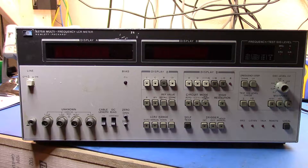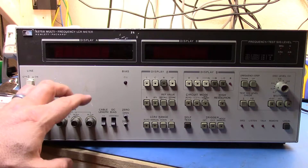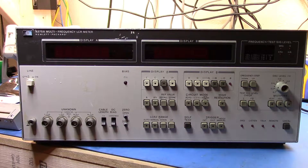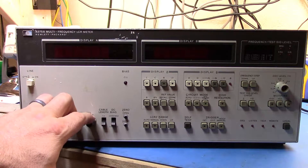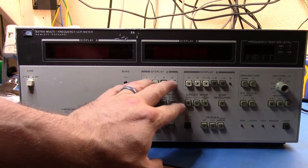Now that I have the test fixture, I'm actually going to check that it works and then run it through its standard performance testing — at least as much of it as I can do with the equipment I have here. Then I'll sell it on eBay and maybe get a little bit of money back from the auction I bought it in.